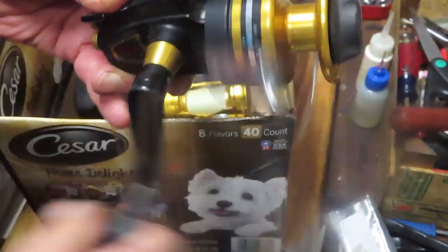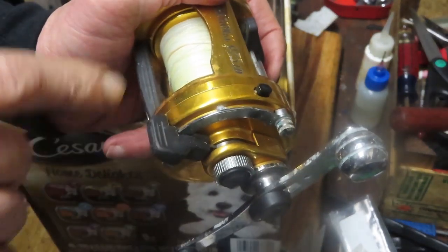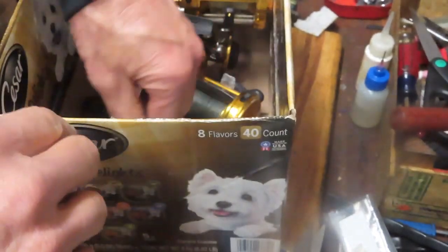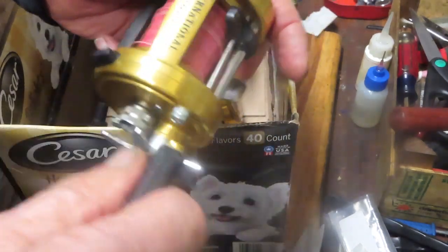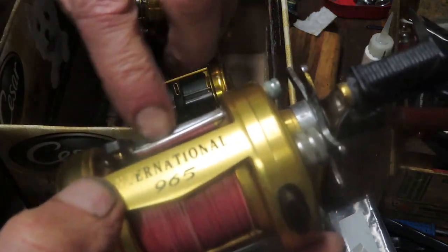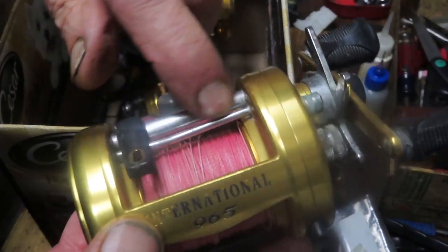We have another Penn 975 lever drag. Please — if you have these reels, do not store them with the lever drag on; store them with the lever drag off. This one's just tight but still spinning. We also have a Penn 965, which is a star drag — I like these reels a lot. There's a hang-up here and I can already see the issue: we have a bent guide post. It's running okay in some spots but getting jammed up in others. That post is going to have to be replaced.